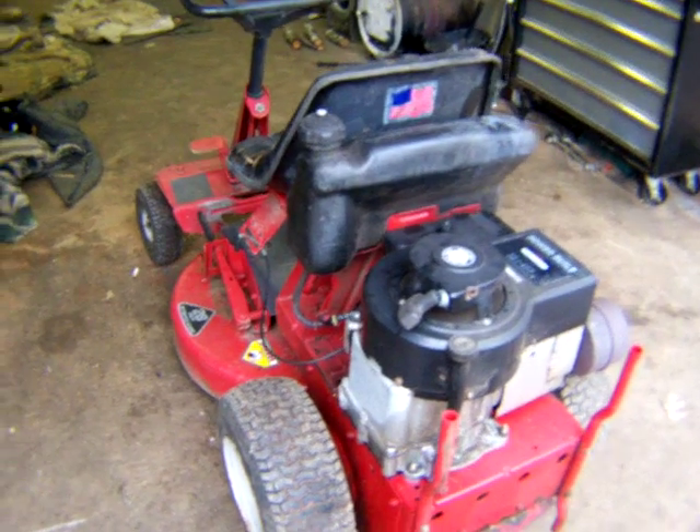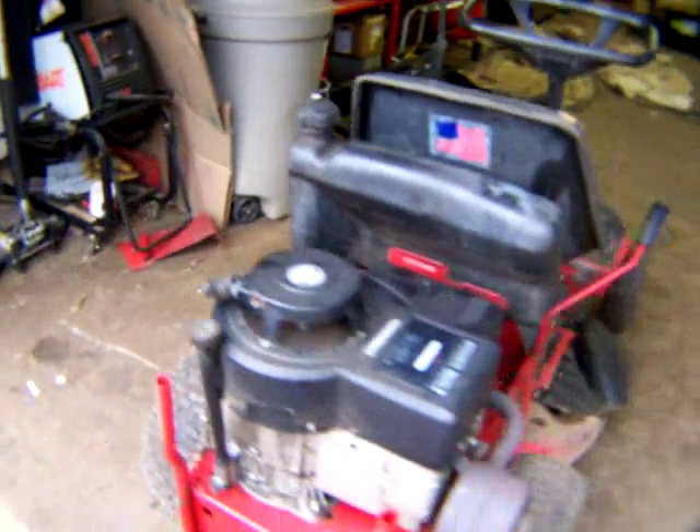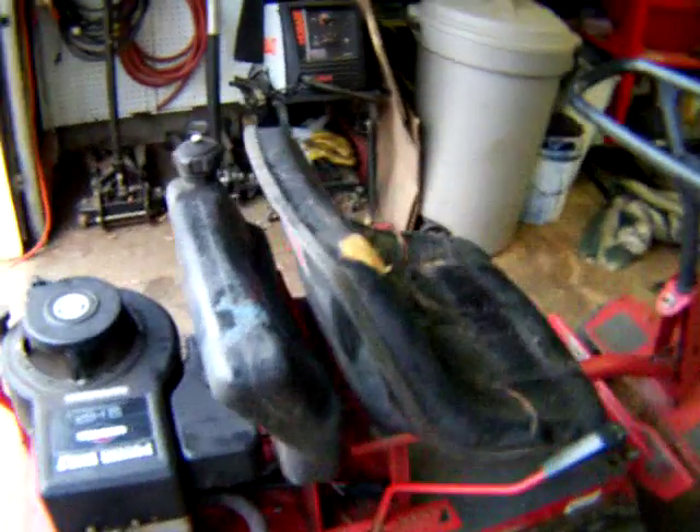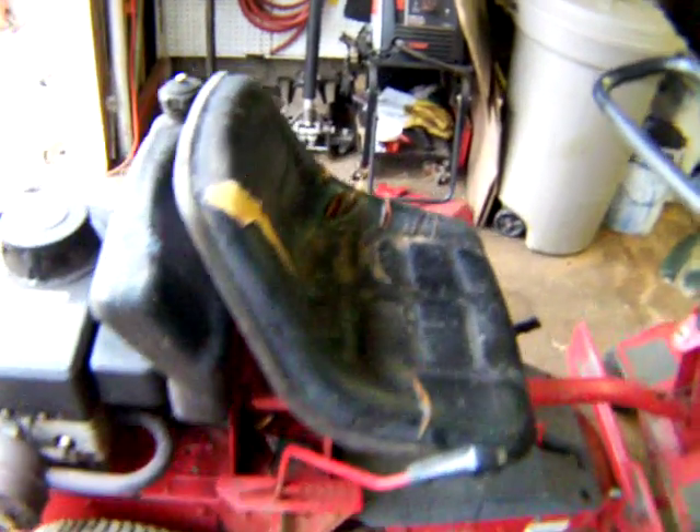Anything with this tractor — if you're buying it for the motor. This may be a good parts tractor if somebody has a Snapper. Thanks and have a good day.